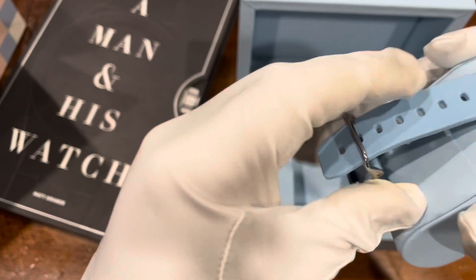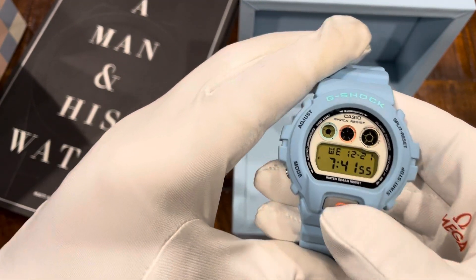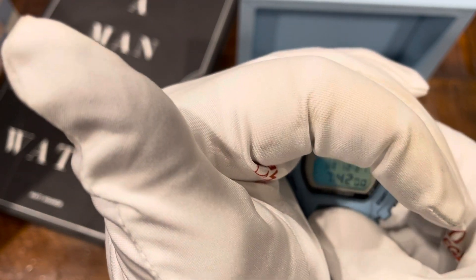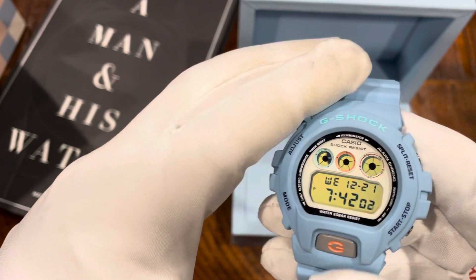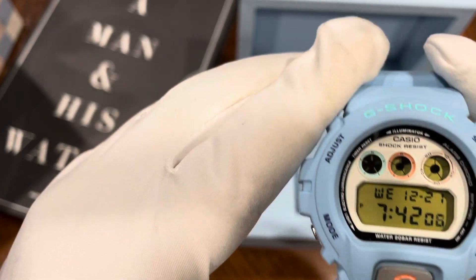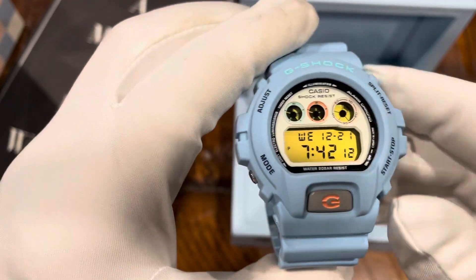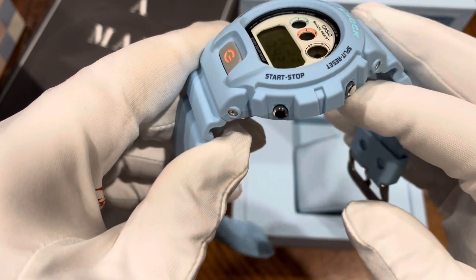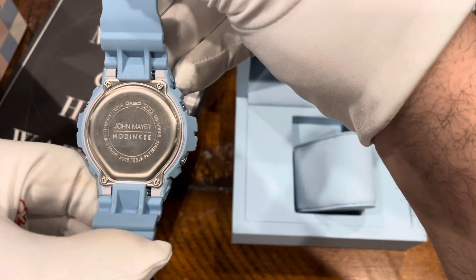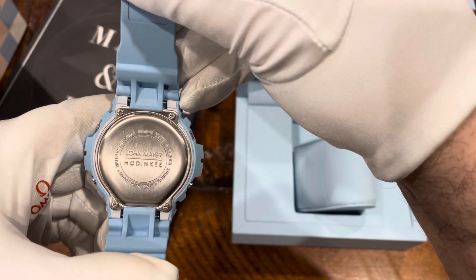It comes with a really nice cushion holder. You've got your typical G-Shock backlight LED light. You've got your alarms. You've got your stopwatch. This is not solar — it's not a solar or multiband 6 by any means. You've got a really nice cool backplate that shows the John Mayer-Hodinkee collaboration.